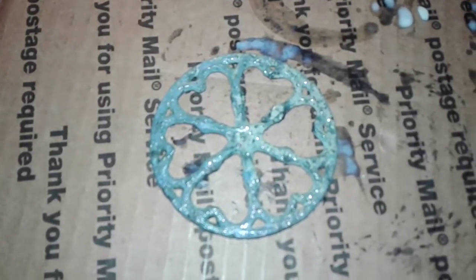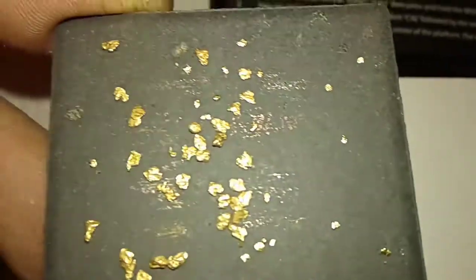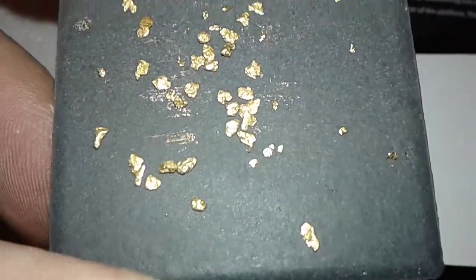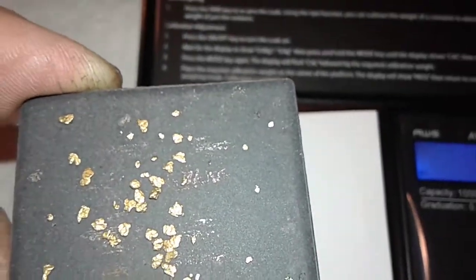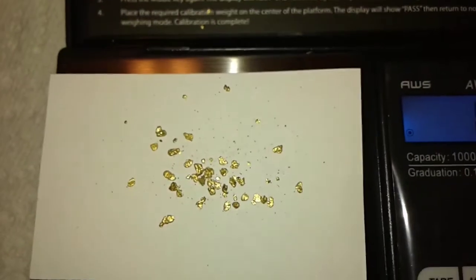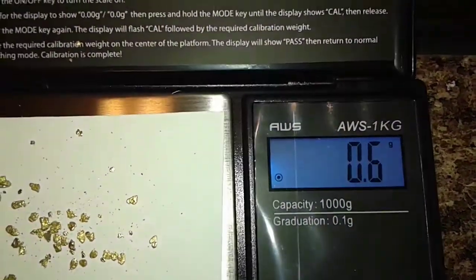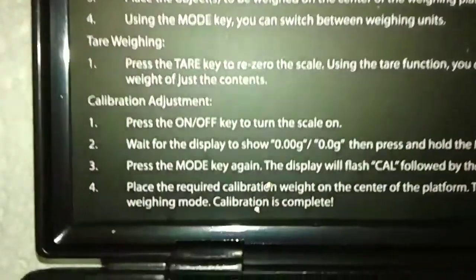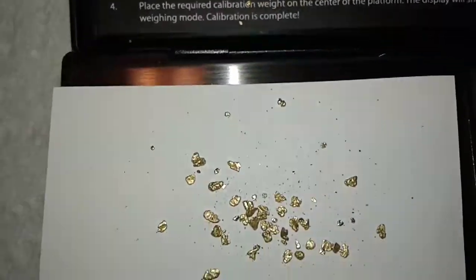Meanwhile, let's go weigh some gold. I got the scale zeroed out in grams. I got this thing full of colors of gold — let me get the lid on and weigh it. Tom's Gold Dirt, he wasn't kidding — he said it'd be 0.5 grams of gold and it's 0.6. Thank you Tom's Gold Dirt. I dropped a couple of specs there, I'll get those picked up.